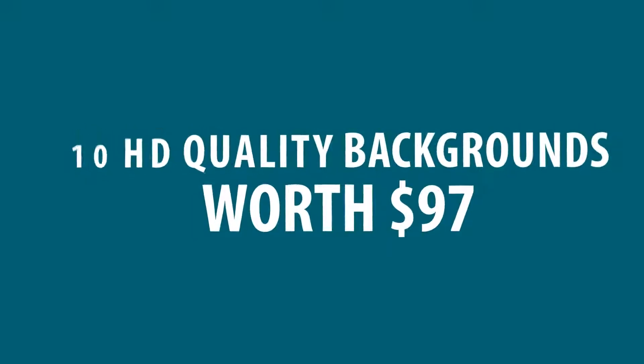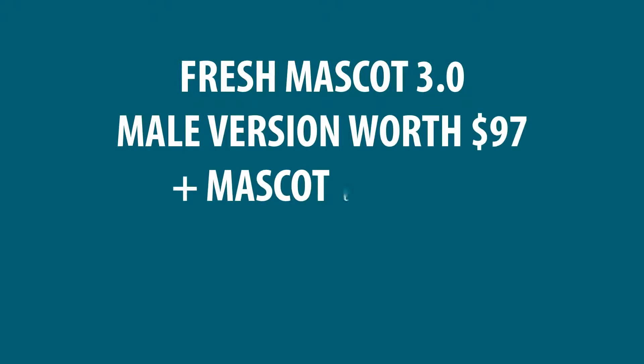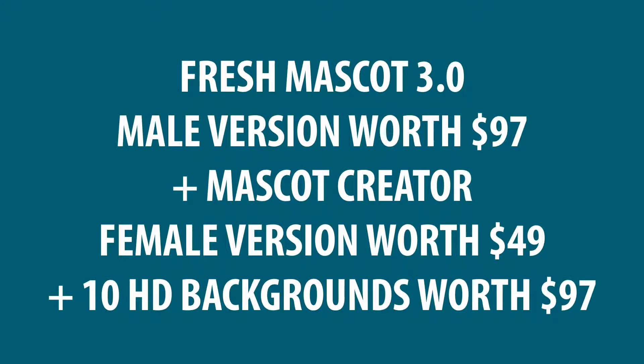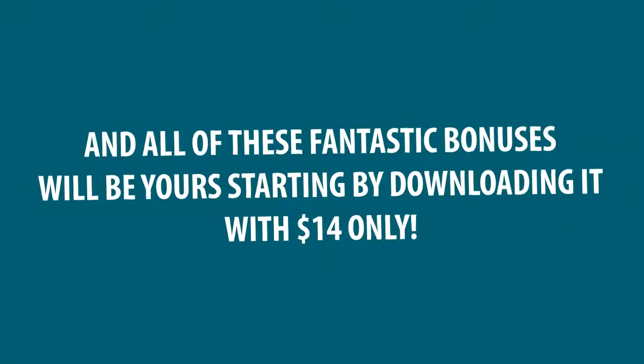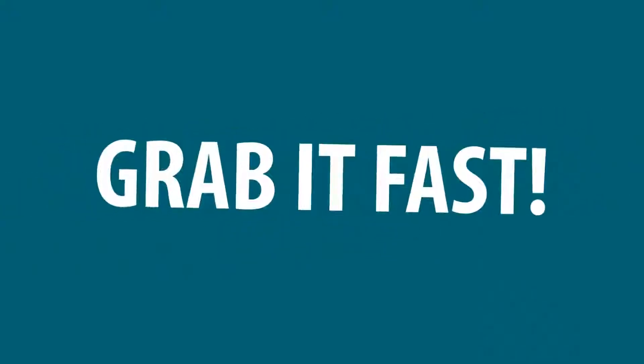So, at this beautiful chance, you are going to get Fresh Mascot 3.0 male version worth $97, plus Mascot Creator female version worth $49, plus 10 HD backgrounds worth $97. Total $243. And all of these fantastic bonuses will be yours, starting by downloading it with $14 only. Grab it fast!